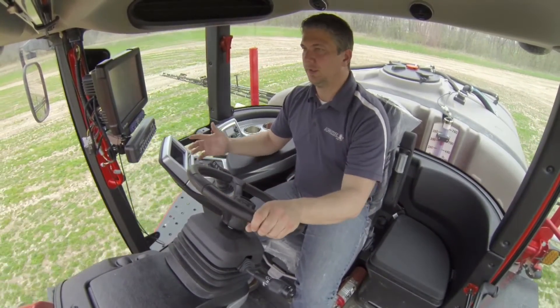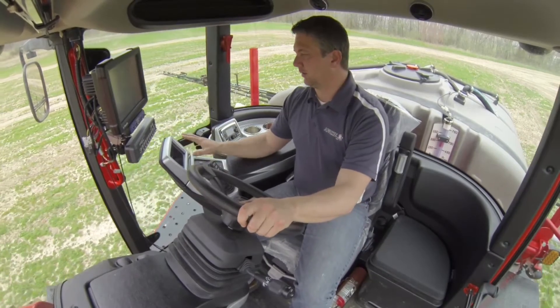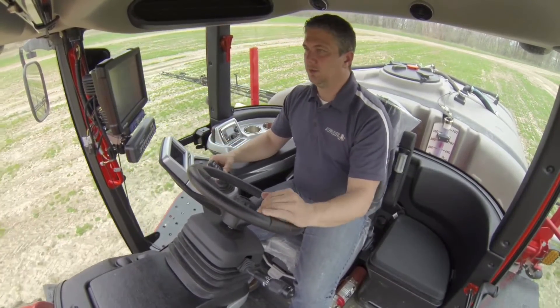From the factory, we will still install Raven products as well as Trimble products, which are located just above our console — very easy to get to, right in the same line. Everything is streamlined, so it's a lot easier to use.